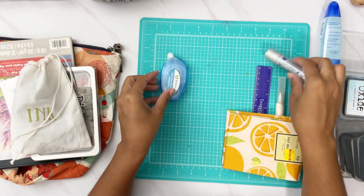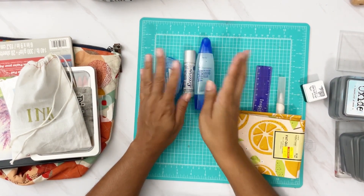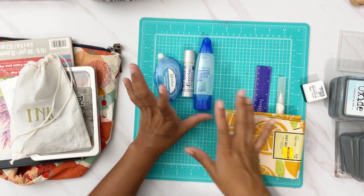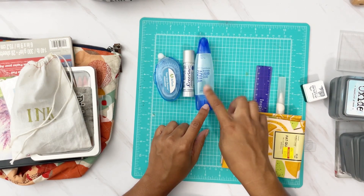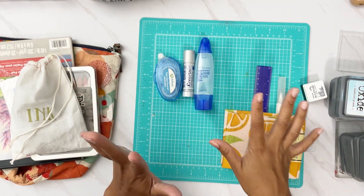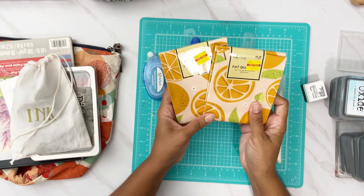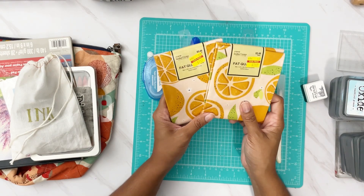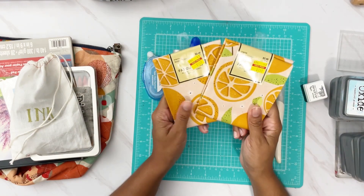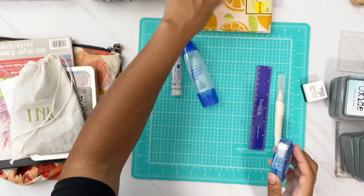For adhesives, I'm taking my tape runner — cocolina — and my Tombow mono liquid glue. I love liquid glue; it has the pen tip and the broad tip, and the green one is my favorite. I have two fat quarters of cocolina fabric I purchased in the fall to cover a journal and never got around to it, so I'm hoping to cover it at the retreat.